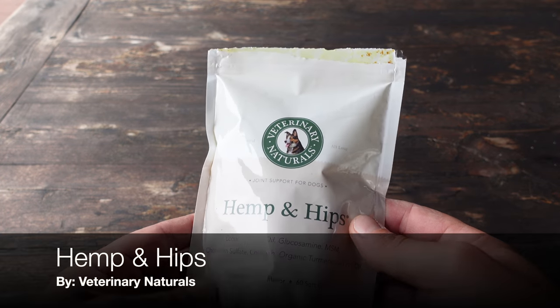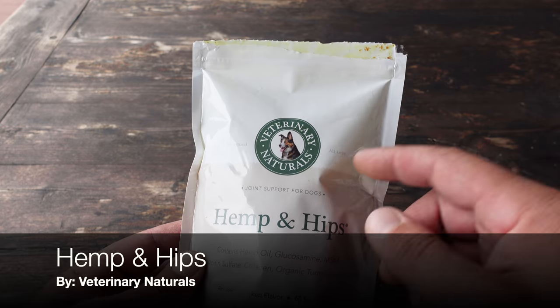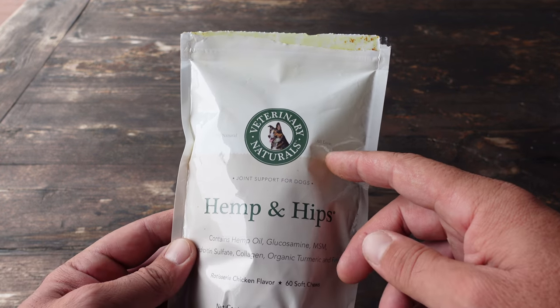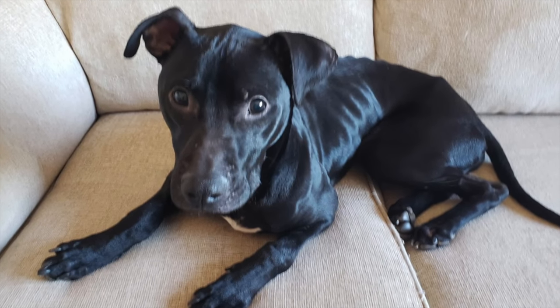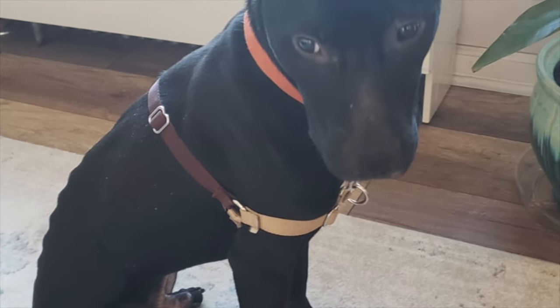Hello, it's Helder here, and today I want to talk to you about these hemp and hip soft dog chews made by Veterinary Naturals. My best buddy is my dog Sombra, and we rescued him a couple years ago.